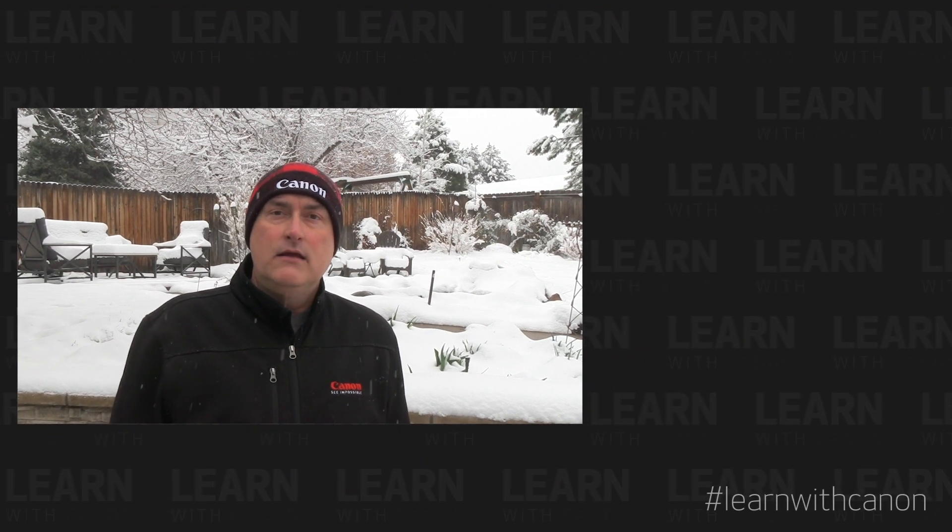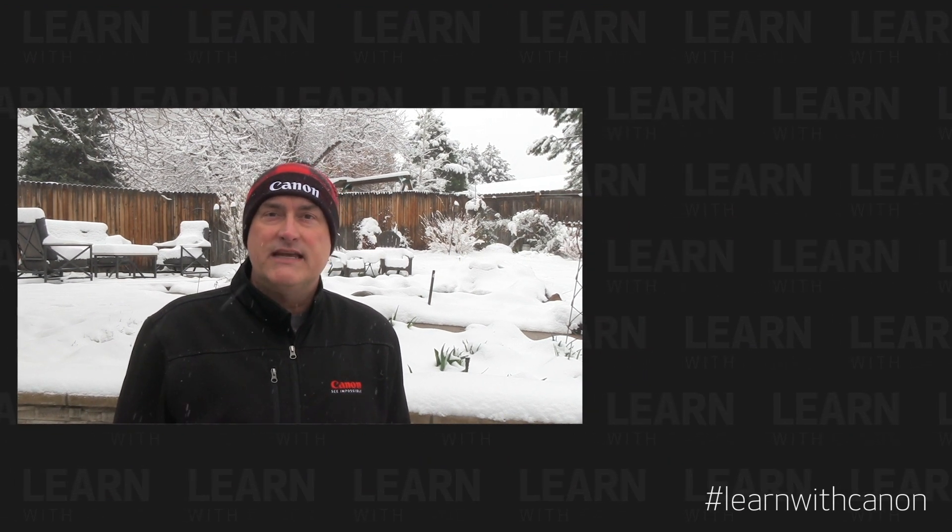If you'd like to learn some more with Canon, be sure and subscribe to the Canon USA YouTube channel.